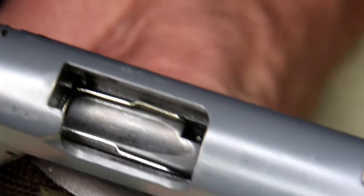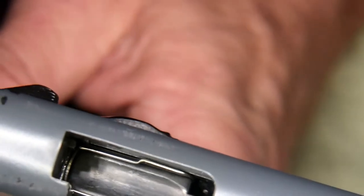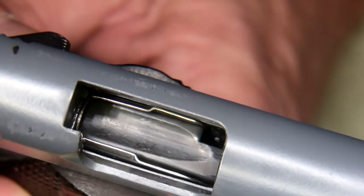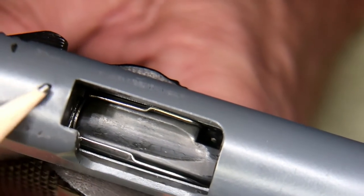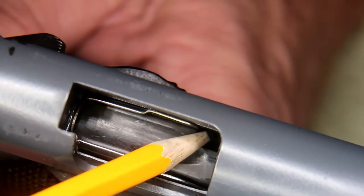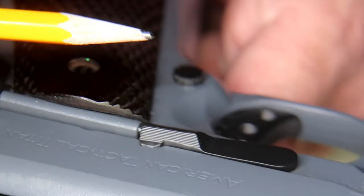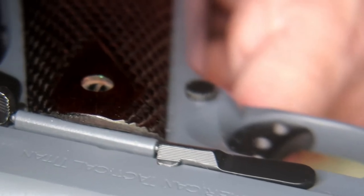I've got the ATI Titan, I've got the slide locked open, and the camera is actually looking through my new magnifying light that I've got — it is a light slash magnifier. With the slide locked back, empty magazine in here, right in there, that's your lug that actually does the work to push up the slide stop to stop the slide after the last round is fired.